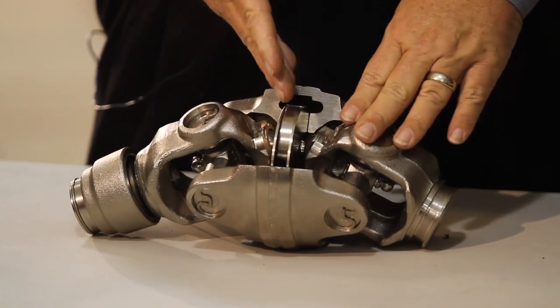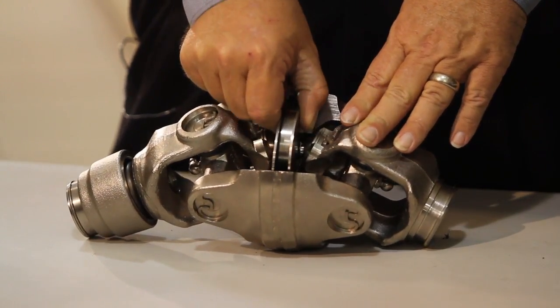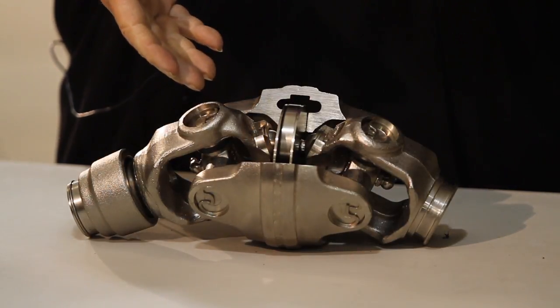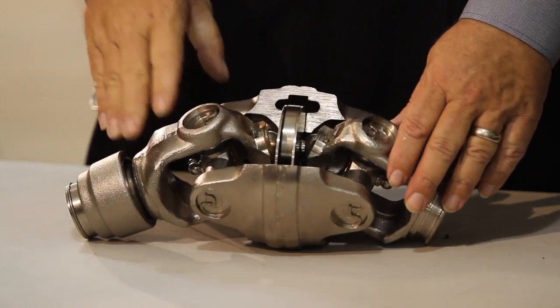Where on our domestic CV, what you have is centering plates in the center here, and what you're doing is you're only topping that off. It may only take five or six pumps of grease to top off the Wiesler domestic CV, where you take 40 pumps on a metric CV.